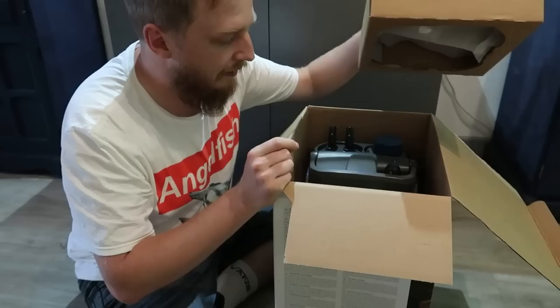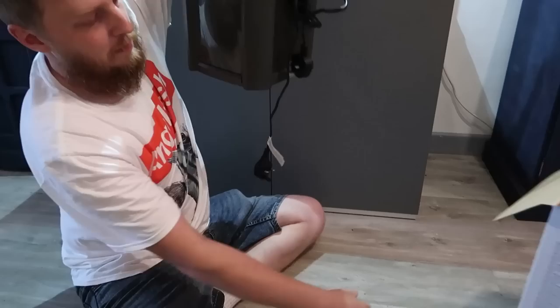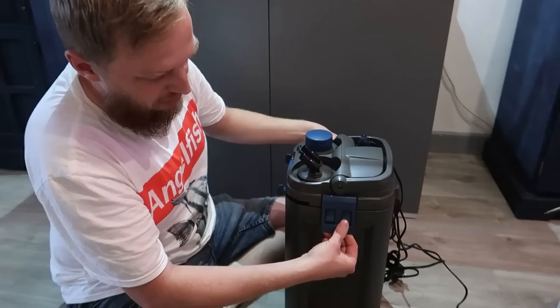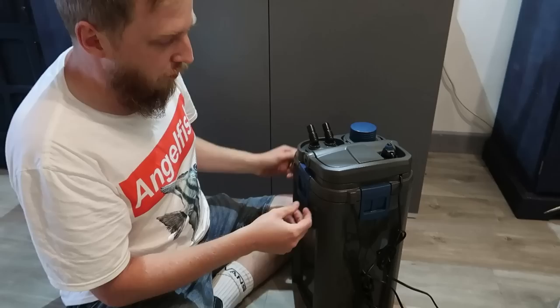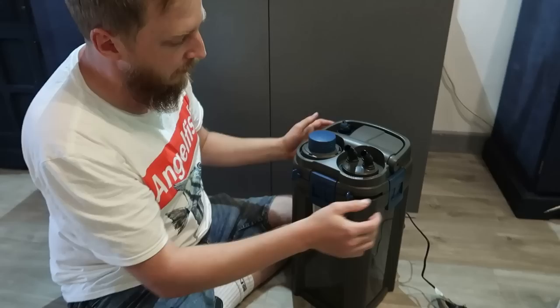I've had this one slightly open before to take some pictures for a customer, but just the top bit. When you open it you've got your main filter. The cool thing with the Oase is they've got a massive chunky handle so you can really manhandle it and lift it about. The handle also stops the clips on the side from coming up, so you can't take the head unit off unless you've got the handle out of the way — a nice little safety feature.